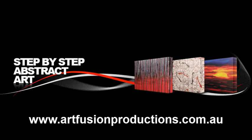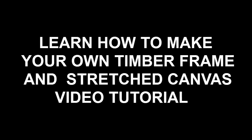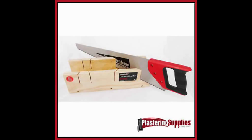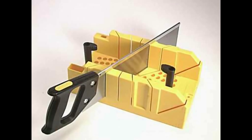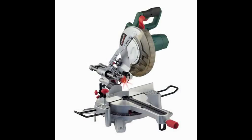Welcome to Art Fusion Productions and step-by-step abstract art. Today I'm going to teach you how to make your own timber frame and stretch canvas. Some of the tools you can use are a timber miter box, a plastic miter box, a manual miter saw, or an electric miter saw. All of these will work fine.